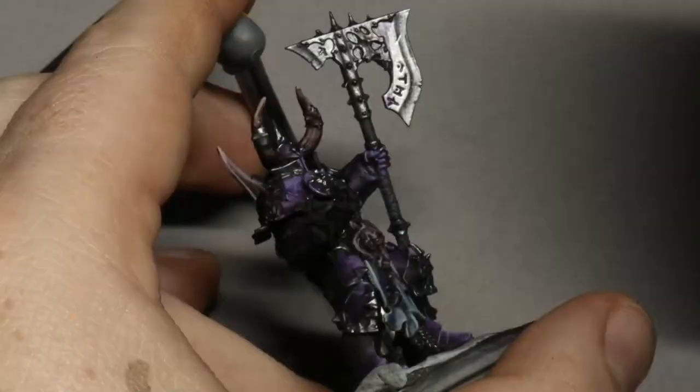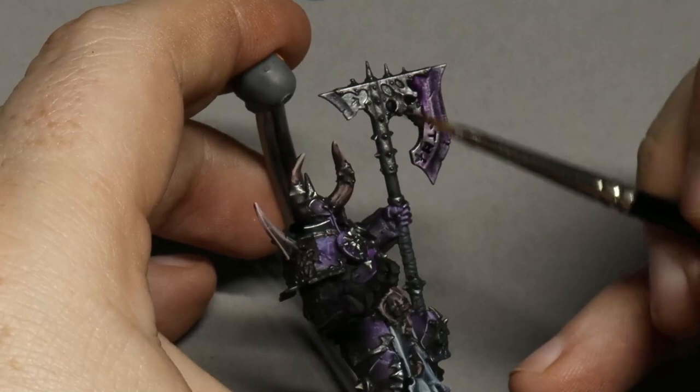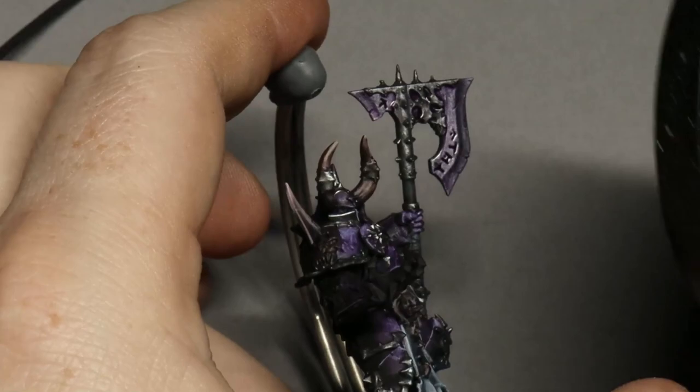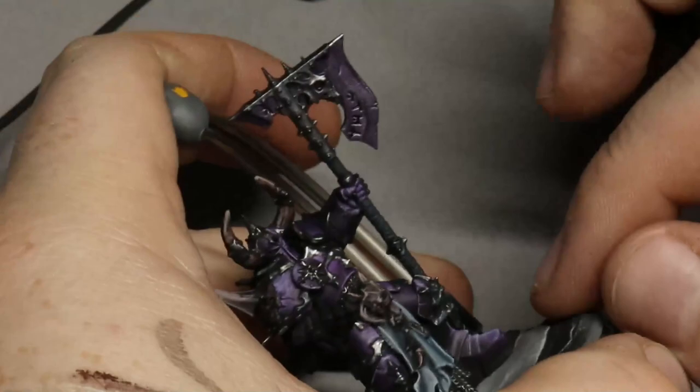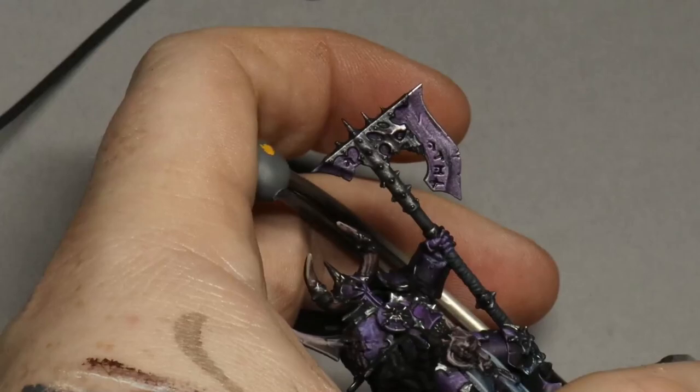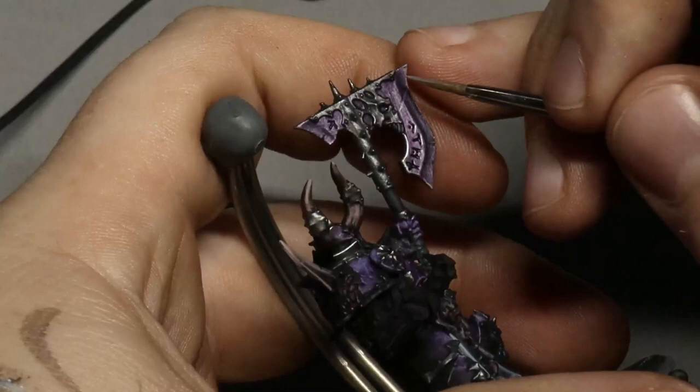The blade is really simple. I painted it with Scale75 Heavy Metal silver, did two washes of Druchi Violet over the top, then placed in some edge highlights of Heavy Metal silver to frame the shape of the blade. I didn't want to go too crazy on it, but if you're interested in painting really nice colored weapons there's a link to that video in the description below.